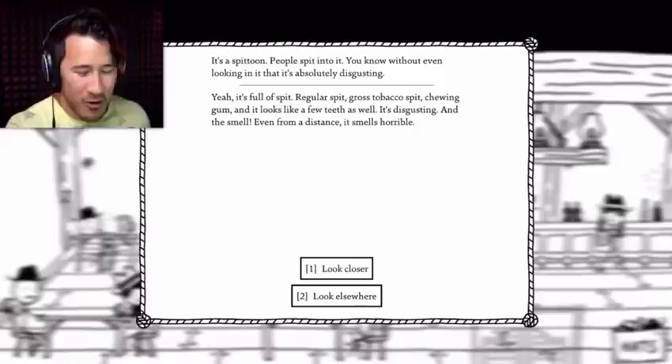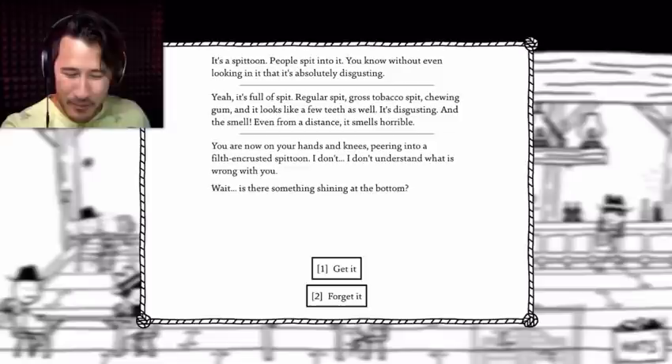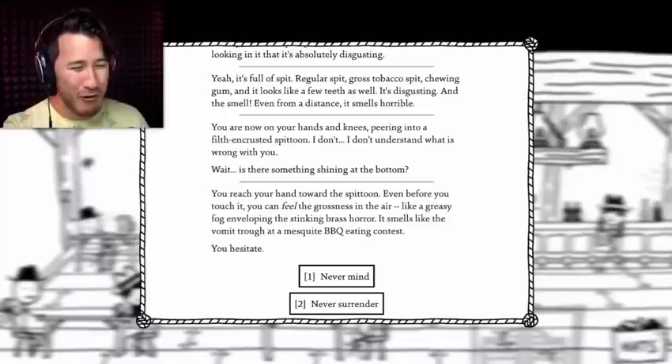You are now on your hands and knees peering into a filthy crusted spittoon. What is wrong with you? Wait — is there something shining at the bottom? Get it. You reach your hand towards the spittoon. Even before you touch it, you can feel the grossness in the air like a greasy fog enveloping the stinking brass horror. It smells like a vomit trough at a mesquite barbecue eating contest. You hesitate. Never surrender. You plunge your hand into the awful soup. It makes a sound like glop.